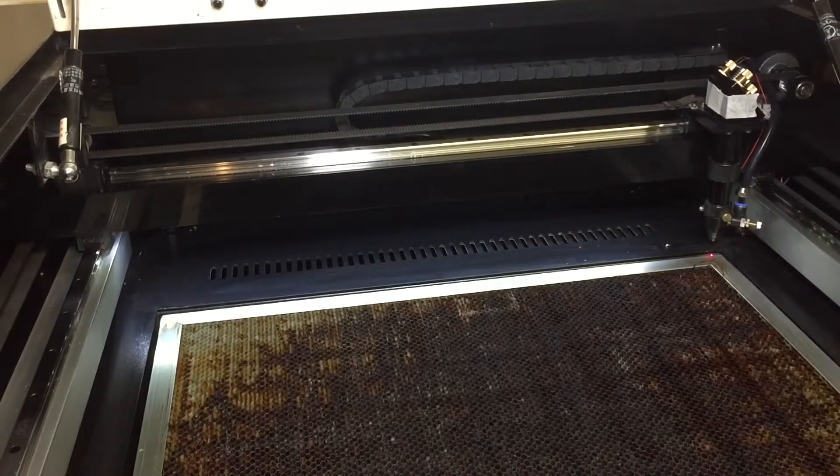For this video I've defeated the lid interlock on this machine so we can see a clear view of the tape. However, this is not recommended unless you have appropriate safety PPE and you are an experienced laser cutter user.